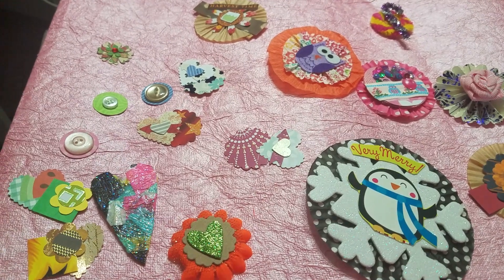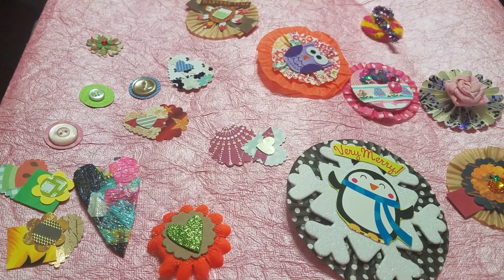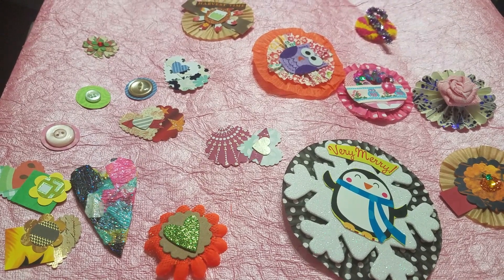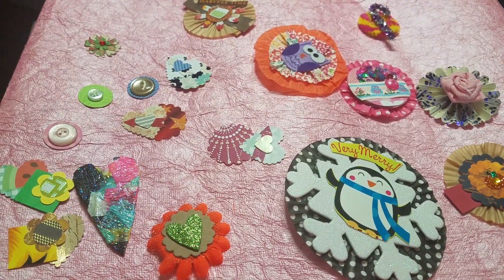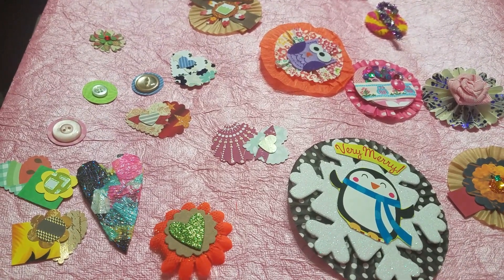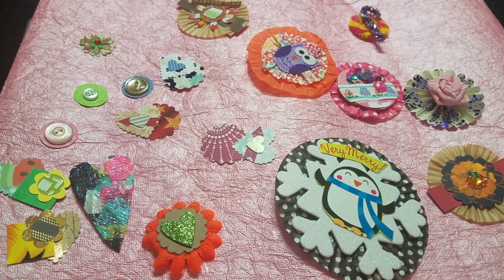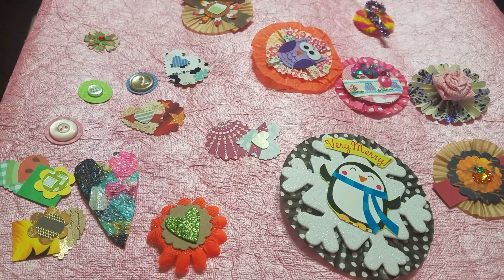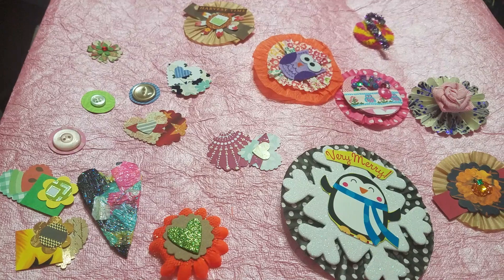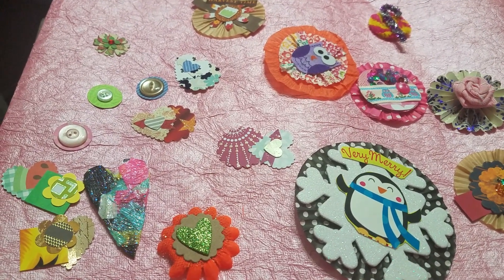Hi Crafty Friends! I'm coming with a swap that was hosted by Polly from Polly's Pretties — and actually she was my swap partner. We were to make eight embellishments, and she did many more. Polly, thank you so much for hosting and doing this swap and just being my partner. So let me show you what she did.